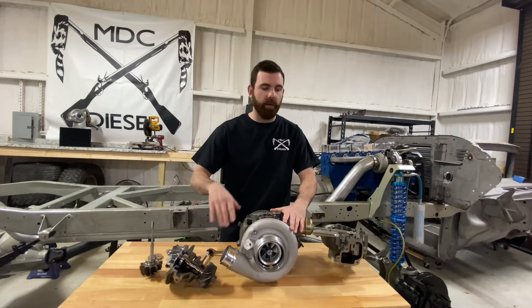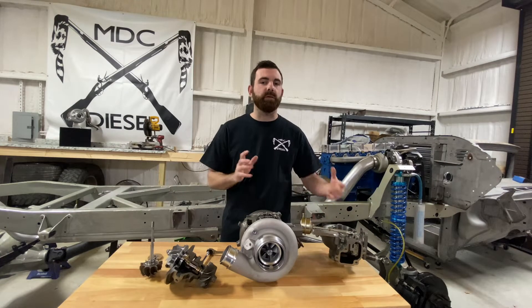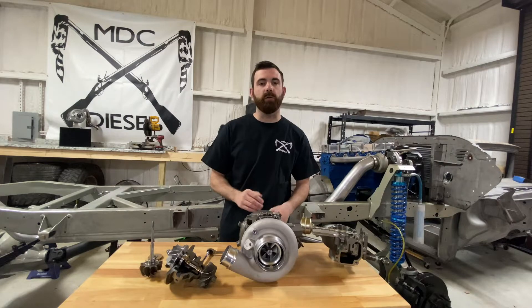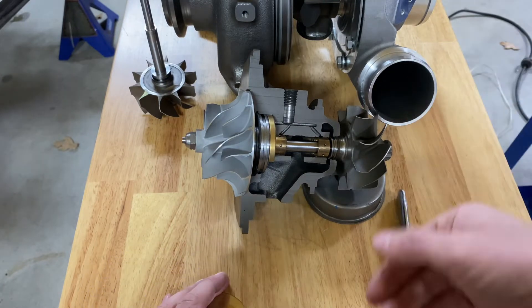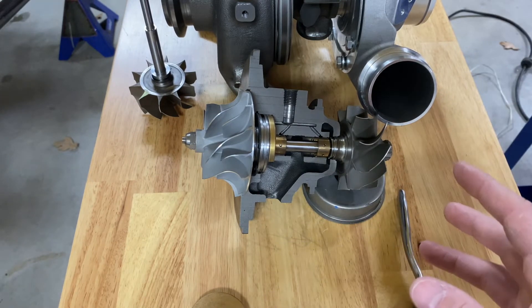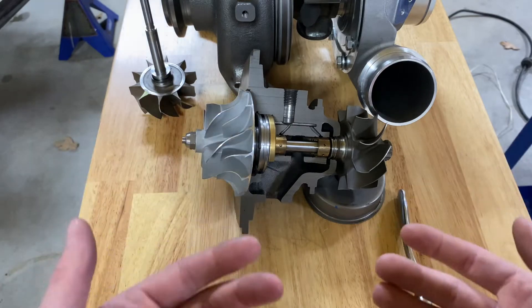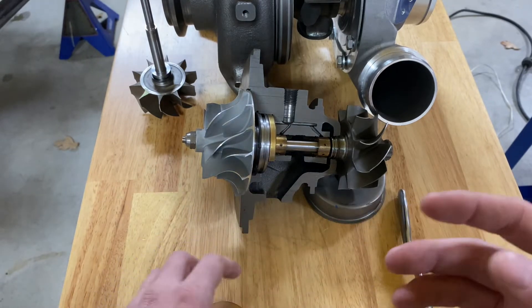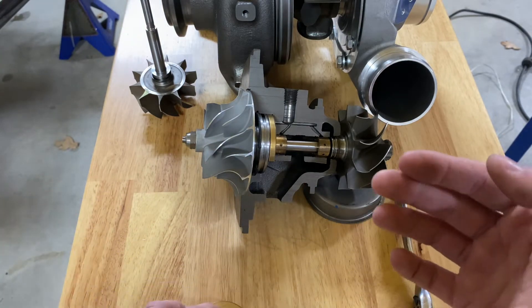I'm going to use this cutaway and the wastegated housing to describe and show you what's going on inside a turbocharger — to speed up the shaft, slow down the shaft, and what a boost leak does and can do to cause a turbocharger to overspeed and fail. I've got an S300 turbocharger cut in half with the bearings installed to demonstrate what's going on inside while it's running, what causes it to speed up and slow down, and how it regulates pressure with or without a wastegate. This will also show how a turbocharger can overspeed in certain situations due to issues with the truck or due to overpowering it.